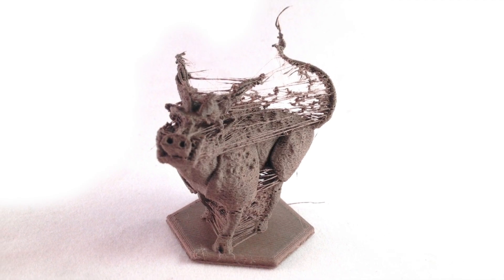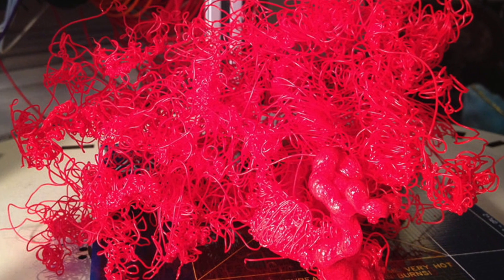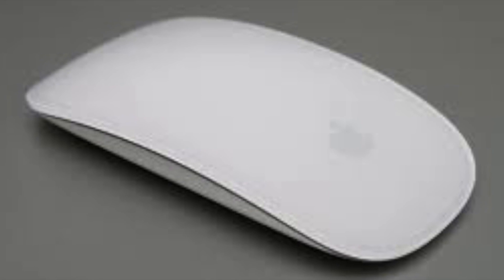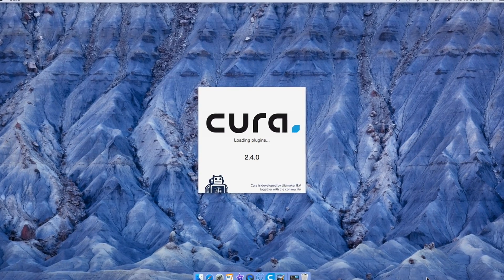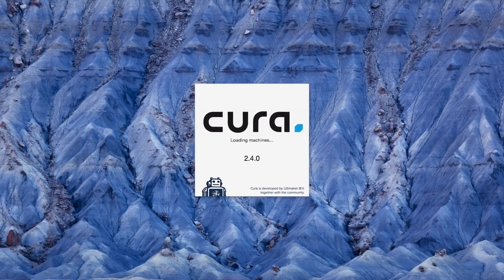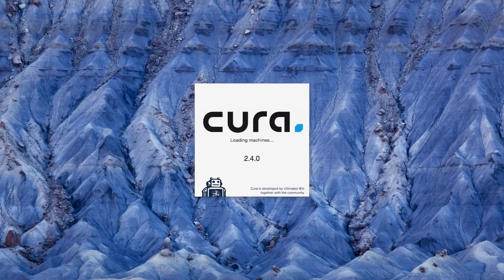Tired of your 3D printings not turning out the way you want? Is stringing ruining your life? Well not to fear, introducing Retraction! With just a simple click of the mouse and a check of a box, you can now live life worry-free. Retraction can be found at your nearest slicing software available on your computer. This advertisement was not sponsored by anybody.